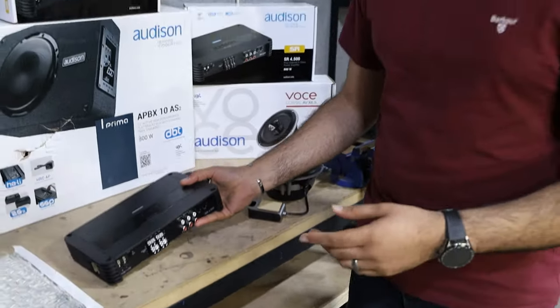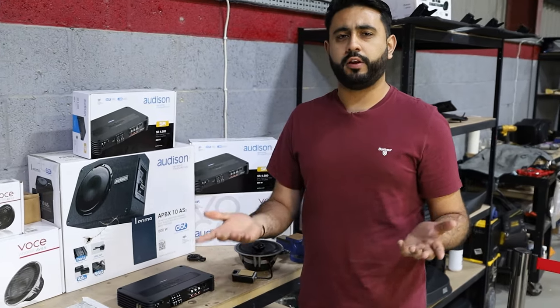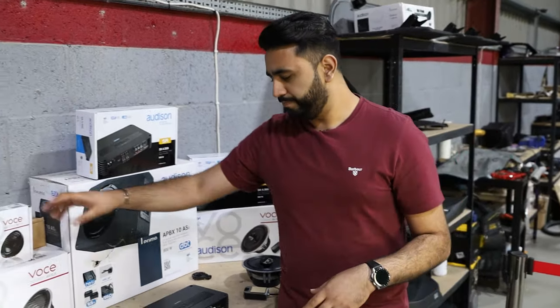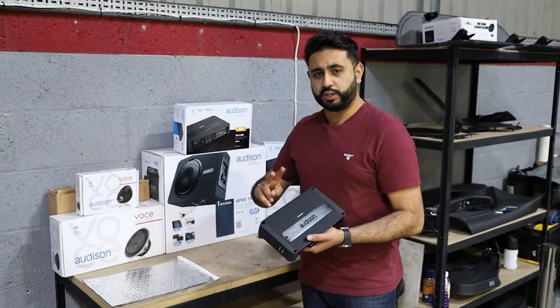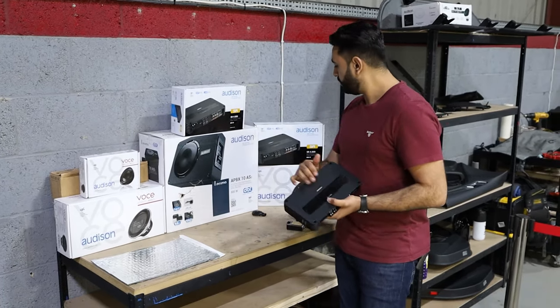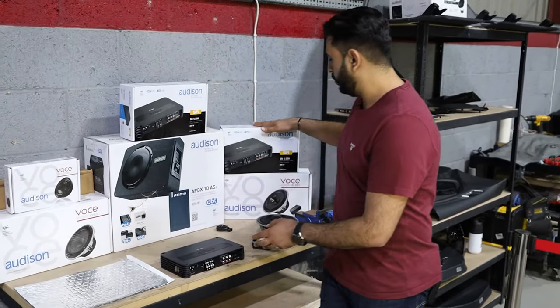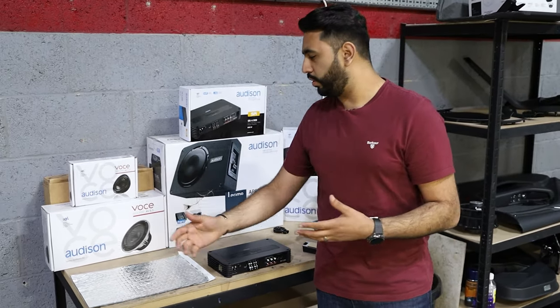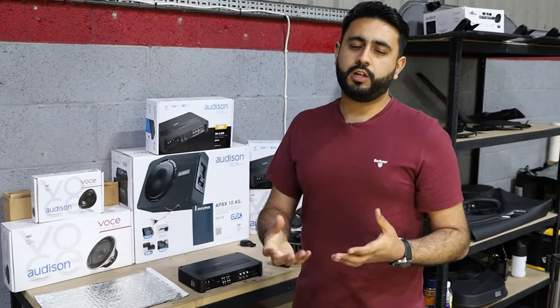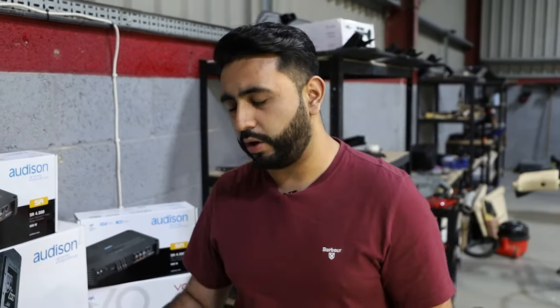We've got two of these basically sitting on either side of the sub, which is the Audison Prima active sub. We're running two four-channel amplifiers. Channels one and two on one amplifier are running to the tweeters, running what's called fully active. The other two channels are running the rear coaxial speakers. Then the second four-channel amp is running bridged onto the Audison Voce six and a half inch drivers. Basically what we're doing is giving them more power and more control over the system — giving that mid-bass real kick in the front door.